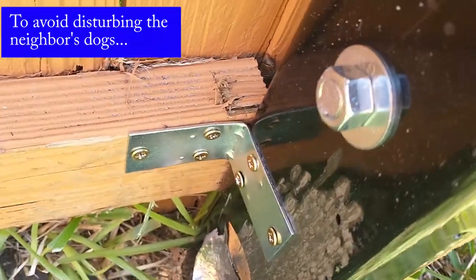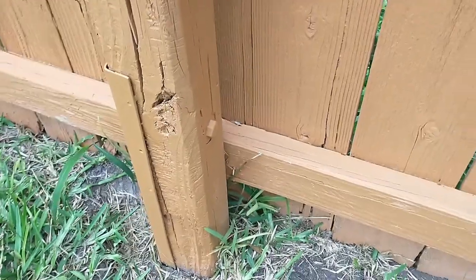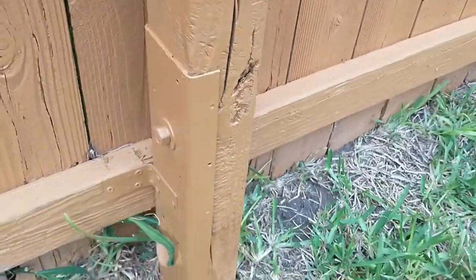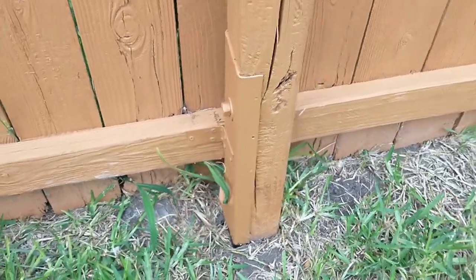On this side, we went ahead and put a corner bracket in here as well. And now it's very sturdy. Here's our finished product — we've painted it the same color as our fence. From a distance, it's not even noticeable.